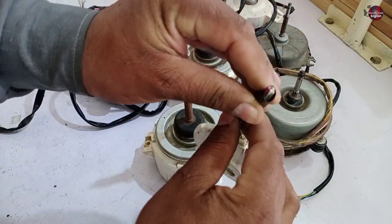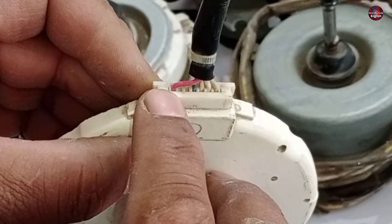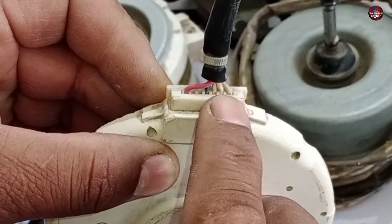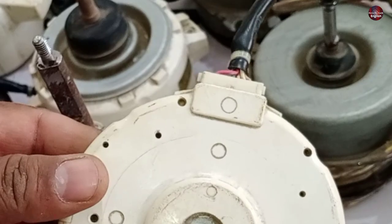Different voltages are passed through these five-wire motors: 320 volts on the first wire, the next is ground, the third wire carries 15 volts, then the 5-volt wire, and the last wire is the PG or feedback wire.